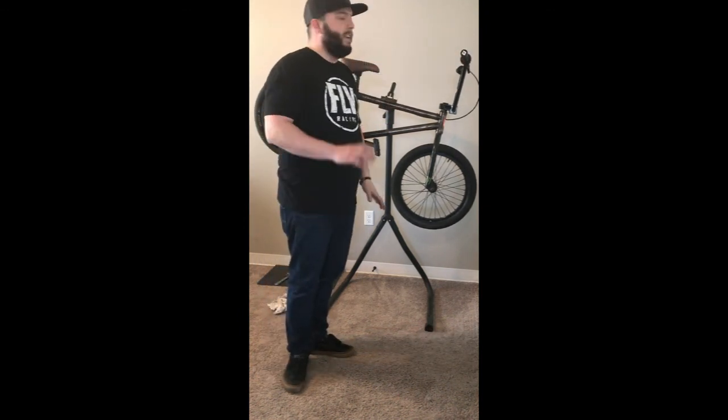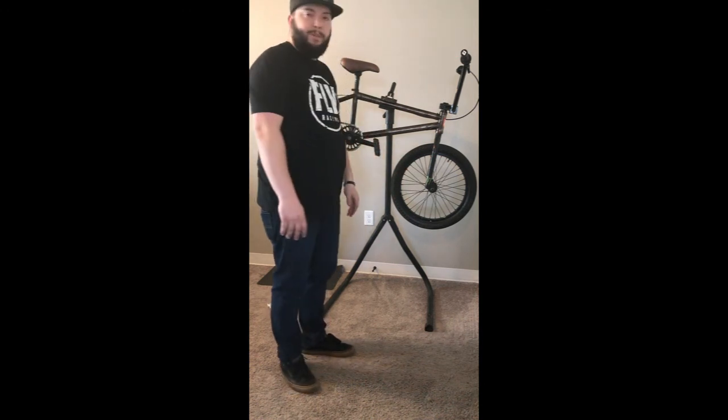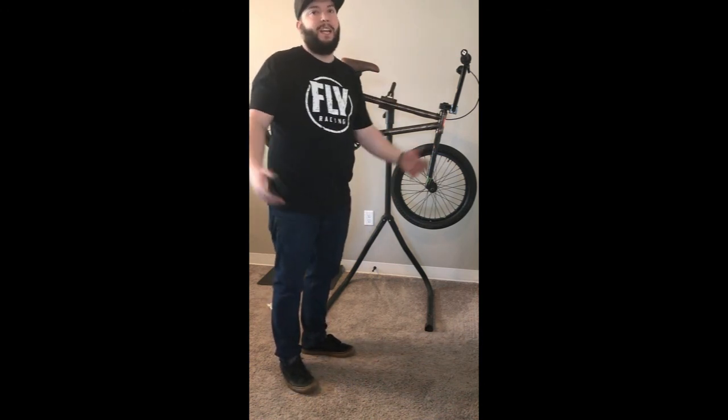I think I'm going to save the grip changing video for another time — I've got kind of an idea I want to do with that. So that's pretty much all I've got for today. Thanks for watching, guys. I appreciate it. As always, I'm Brian Buck, and this is my Two-Wheeled Adventure. Thanks for watching.